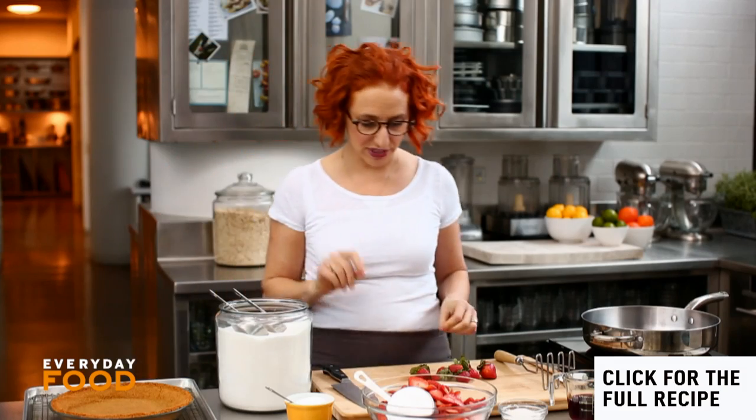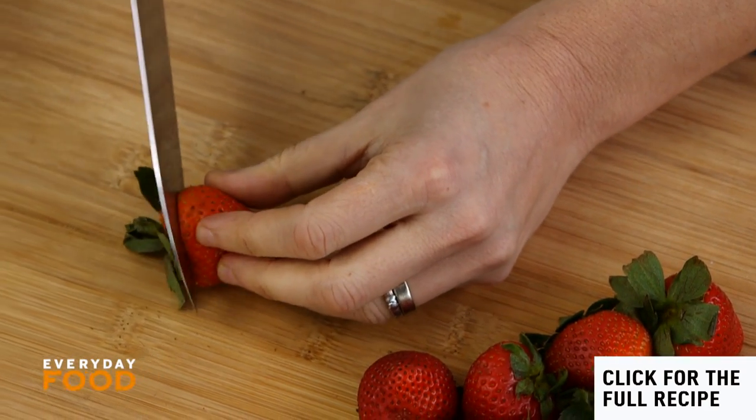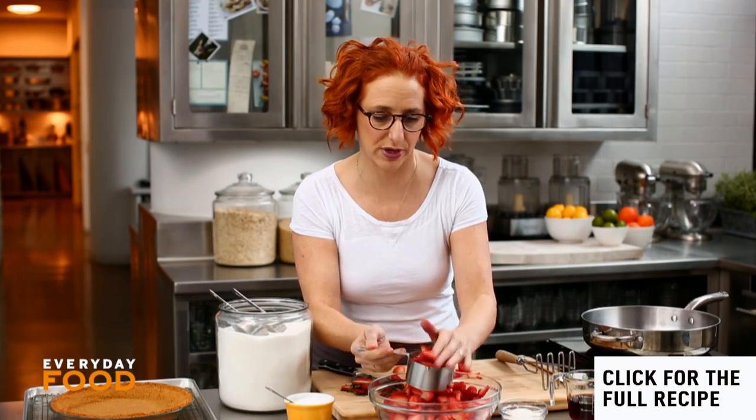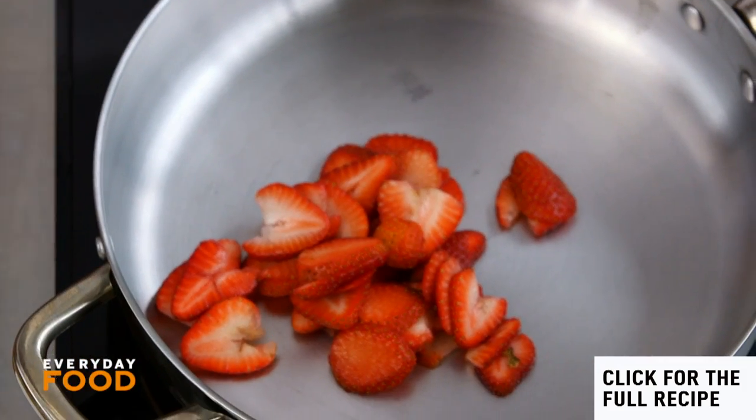When the crust comes out of the oven, make sure you let it cool completely before you add your filling. I need eight cups of sliced strawberries. Start with two cups to make a sauce that you then add the uncooked strawberries to, so measure two cups and put them into a large skillet.